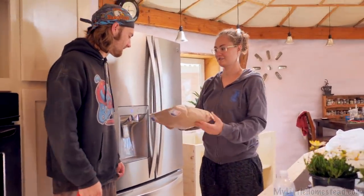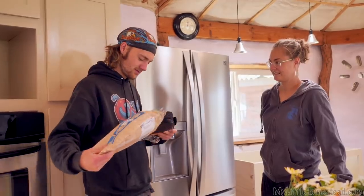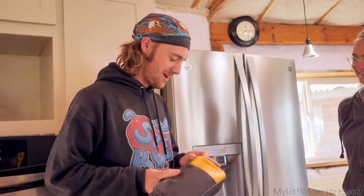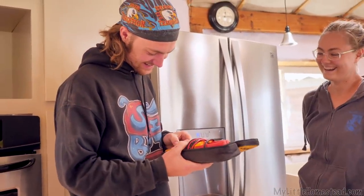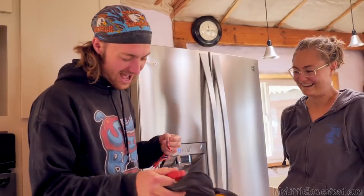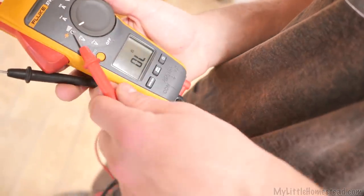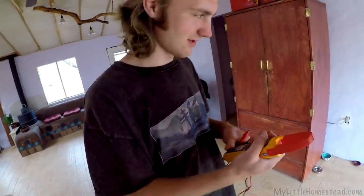Bryson, this is from Glen Actison and it is absolutely for you. Are you ready? No way — oh my gosh! It is a voltmeter. I've always wanted one of these. Oh my gosh, this is awesome. Thank you, Glen.